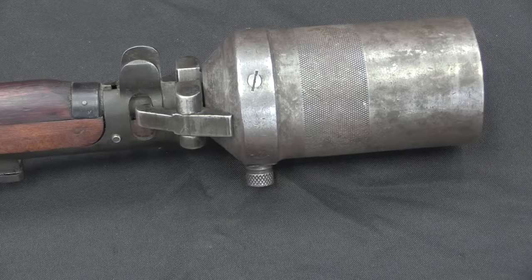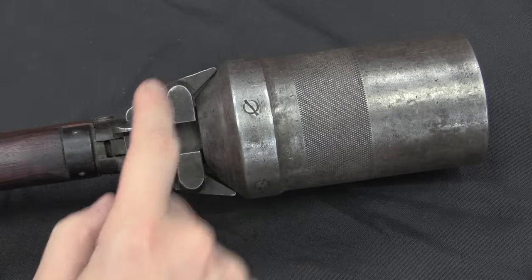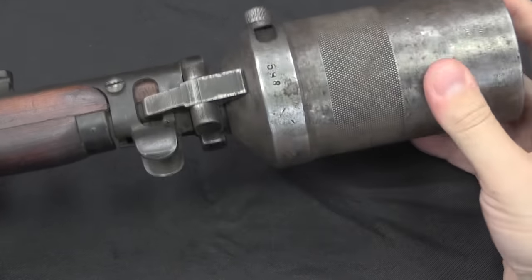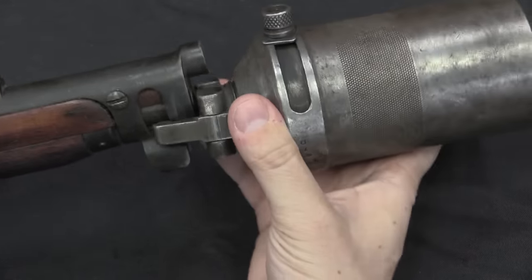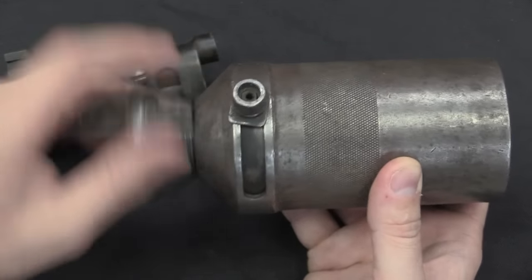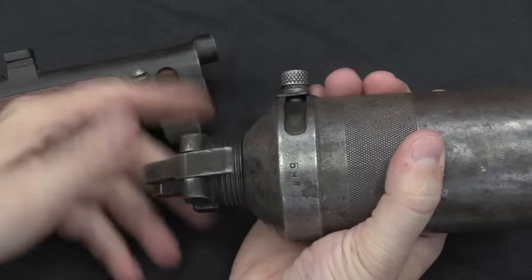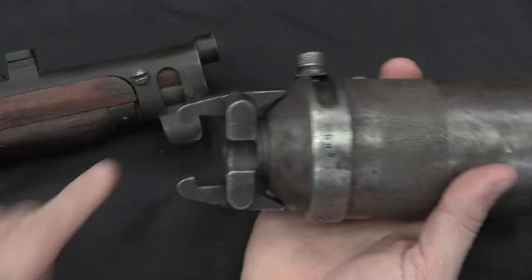Now the interesting part — the cup grenade launcher itself is a really clever design. It's knurled here because we unthread it to take it off. What holds it on are these two hooks that lock into the lightning grooves on the nose cap of the SMLE. To take it off, I just grab the cup part here and unscrew it. It's this threaded section that locks down those two hooks. Once I've got it unscrewed I just slide it right off the rifle. We have this rear plug that hooks on the gun, and then the actual cup discharger itself. This angled surface presses these two lugs inward, and they lock nice and tight onto the nose cap.